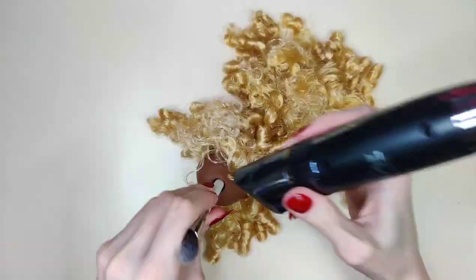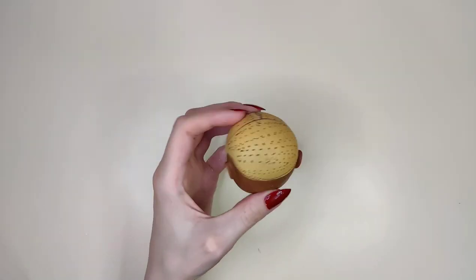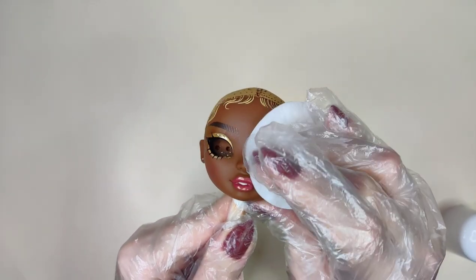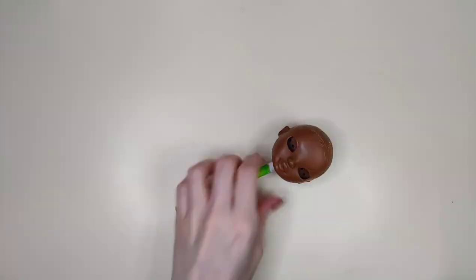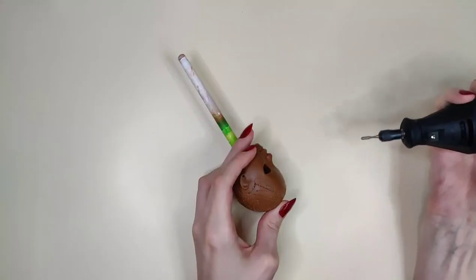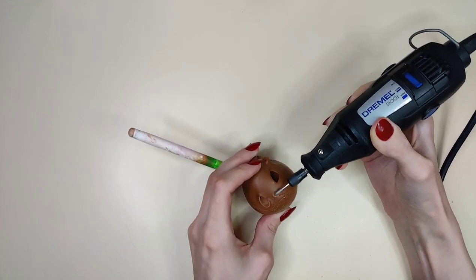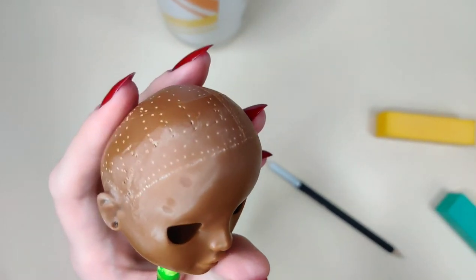I grew so tired of using scissors that I've decided to use clippers. To remove her makeup I'm using pure acetone. Now that her makeup is gone, it's time to shave off her edges — though I pressed too hard and now I have some dents that I'm going to have to buff out.